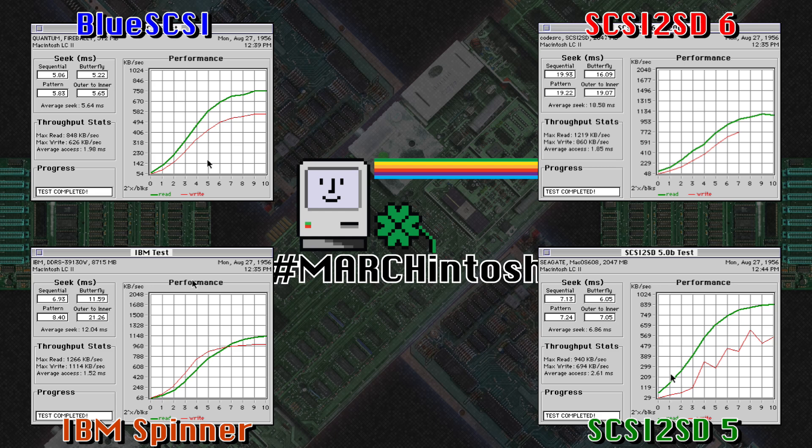That's borne out in the seek times of both the BlueSCSI and the SCSI 2SD 5.0 — you can see their seek times on average are way better than the IBM drive. A weird outlier here, though, is the SCSI 2SD version 6, which has really long access times for some reason. I don't know if it just doesn't like my Performa 410. In addition, as you can see in the right graph, the test never actually finished — it got to about iteration 7 and stopped. I suspect that is an actual system issue and not the SCSI 2SD itself.